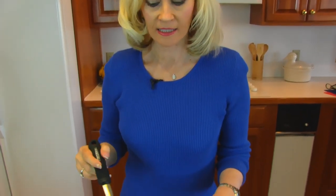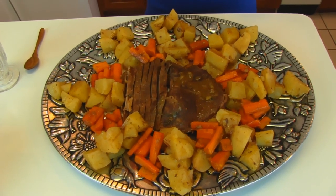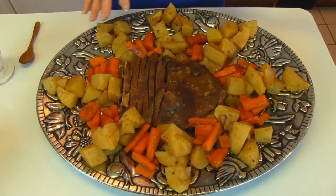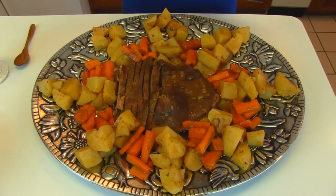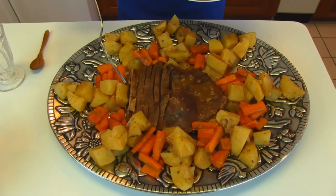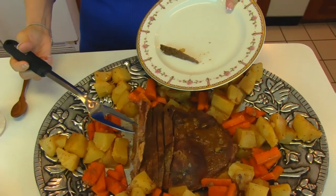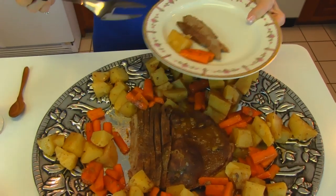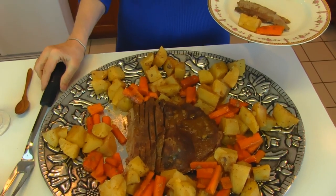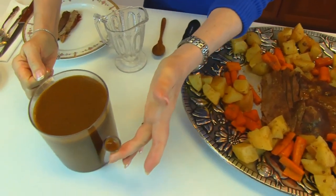I let our sirloin roast rest for about 10 minutes under the aluminum foil and then I got it out and started slicing it, and then I arranged the vegetables around it. You could chop up the meat and put them together in a bowl with your gravy over it and eat it like stew if you want, but I prefer to treat it in a more formal manner. I got a little bit of potato and carrot and I like arranging them on a platter like this, but you can put your vegetables in one bowl and your meat on a platter if you like.